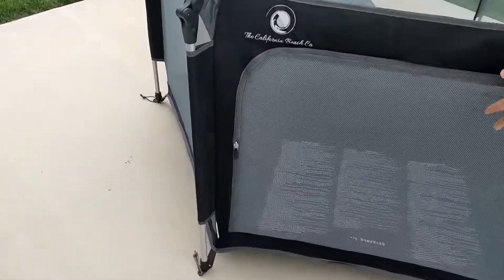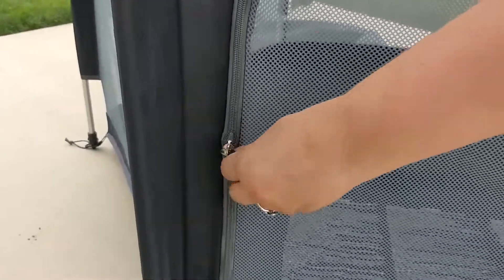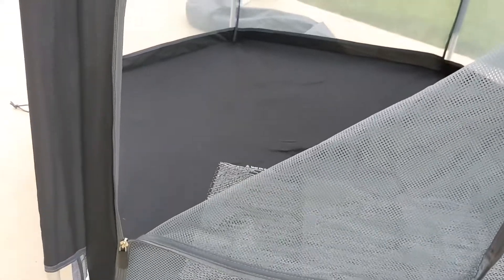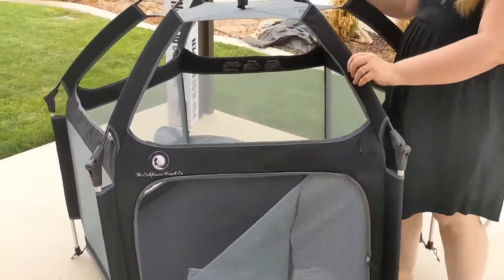It has a zipper opening right here so you can put your little kids in easily. The zipper is only on the outside, not on the inside, so that way it's easy for you to get them in.